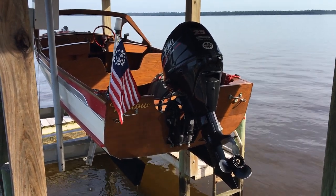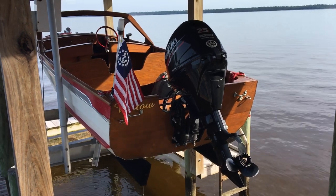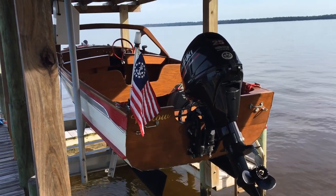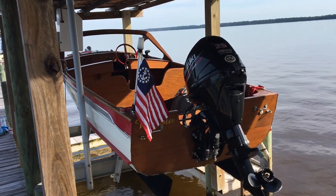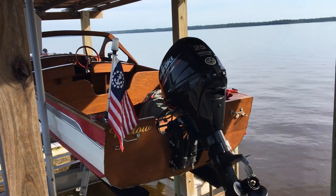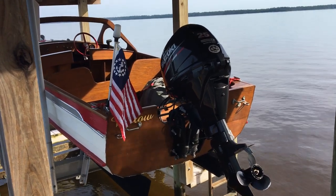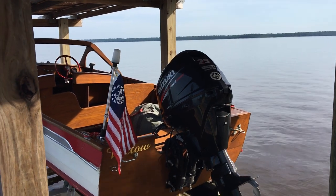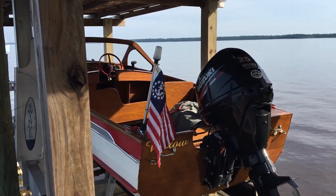We've got Willow back from sea trials — a 1959 Sword 15-foot runabout. It's a lapstrake. She's got a few things done: a new fresh battery, fresh fuel, and a new yacht ensign. She's powered by a Suzuki 25 four-stroke.